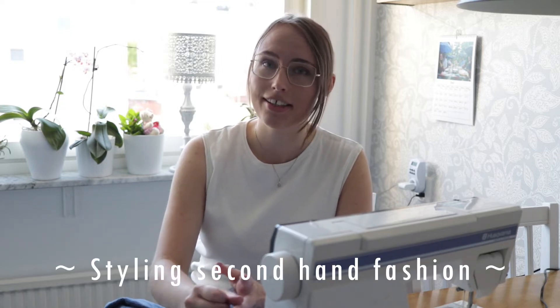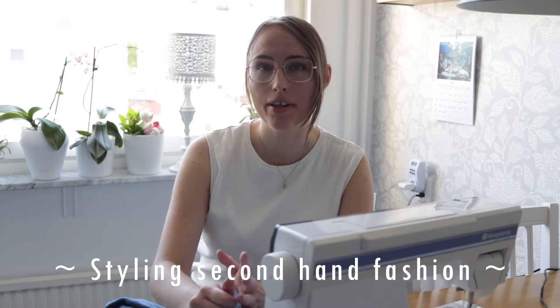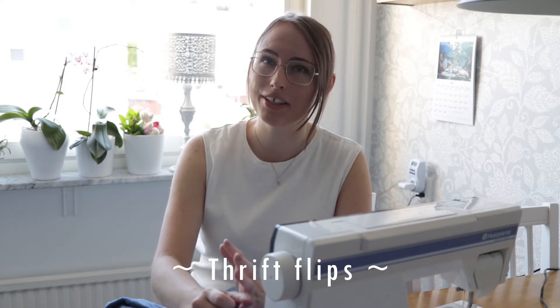Hi everyone and welcome to my channel. My name is Sarah and I make videos about thrifting, styling second-hand and vintage fashion, along with thrift flips and how-to videos like this one. In today's video I want to show you two different ways that you can cut and fray denim jeans. The first technique results in a more raw and jagged edge, whereas the second is still a raw hem but a lot neater. So let's head straight into the thrift flip.